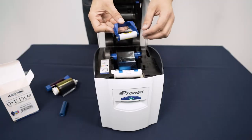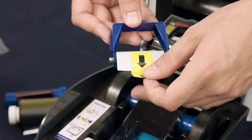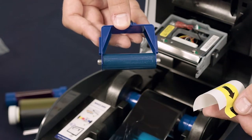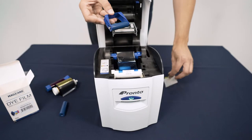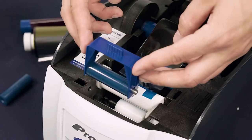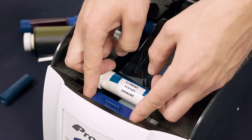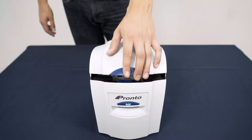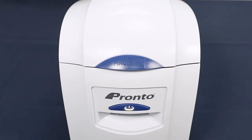At this point, you can remove the protective layer by pulling the yellow tab, like this. Finally, click the blue plastic frame into place at the front of the printer as shown. Your MagiCard Pronto printer is now ready to use.